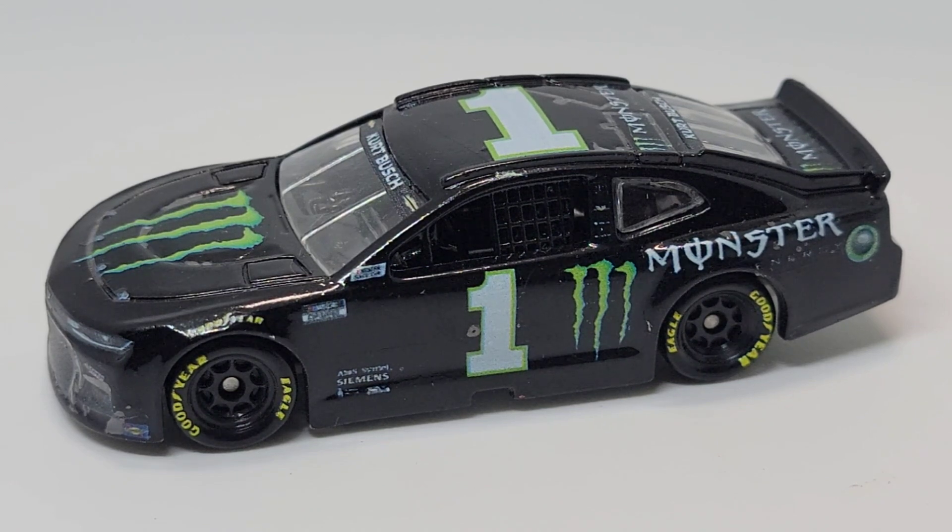Hello everyone and welcome back to another custom diecast review. Today we have Kurt Busch in the number one Chevy SS for 2021. Of course, this is the Moss Energy paint scheme.